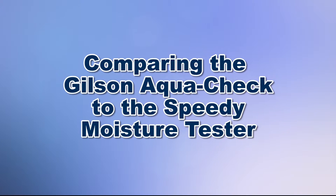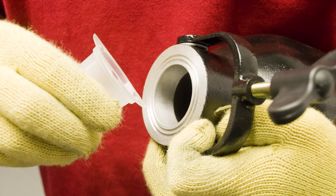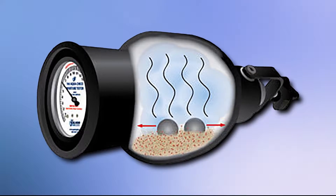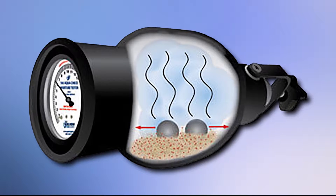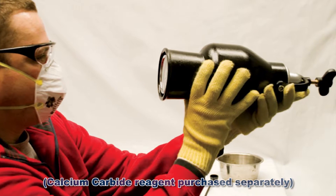The Gilson AquaCheck and the Speedy Moisture Tester can quickly and accurately determine the moisture content of on-site soils and aggregates by measuring the gas pressure generated by the reaction between the available moisture within the sample and the pulverized calcium carbide reagent.